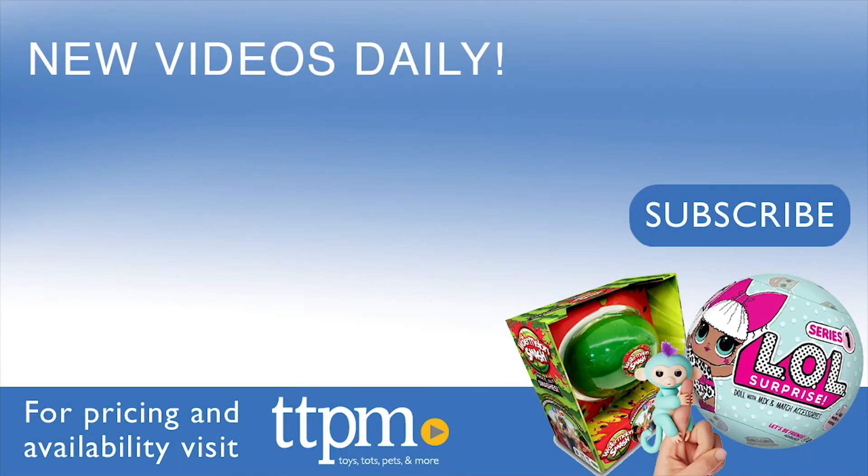For more on where to buy and current prices, find us at TTPM, and subscribe to our YouTube channels for more great reviews every day.